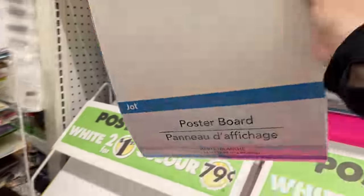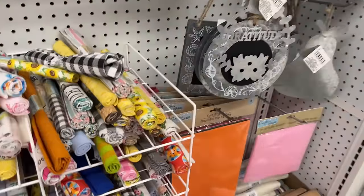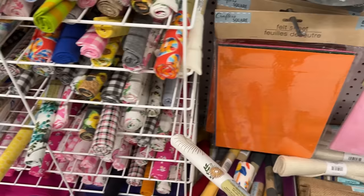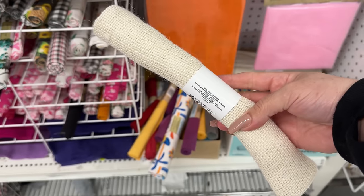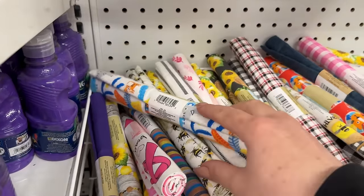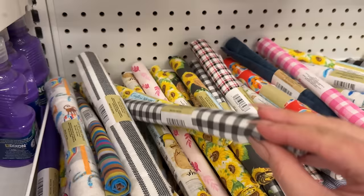I don't know if I should grab a pack of these because I don't see them all the time anymore. Sometimes I don't need a huge piece of poster board, and I find this size is easier for me to cut. Beautiful — new fabric! I like the way they have it organized here as well. I guarantee next time I pop in, all of this will be gone. People just buy these fabric squares as soon as they hit the shelves.